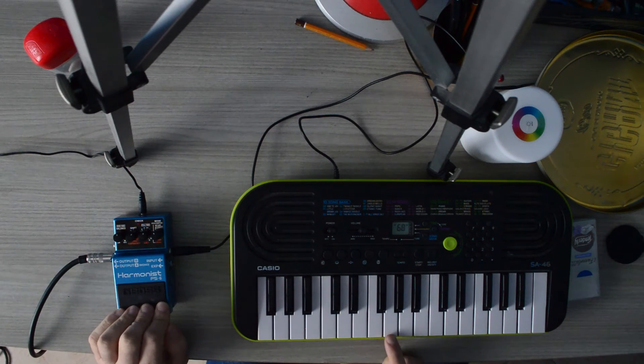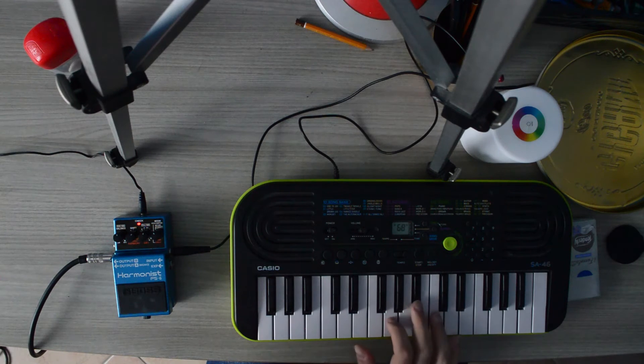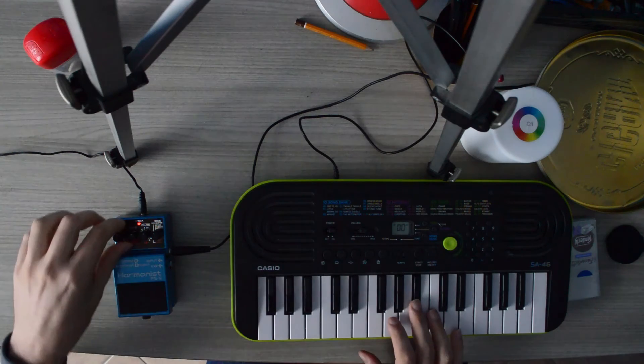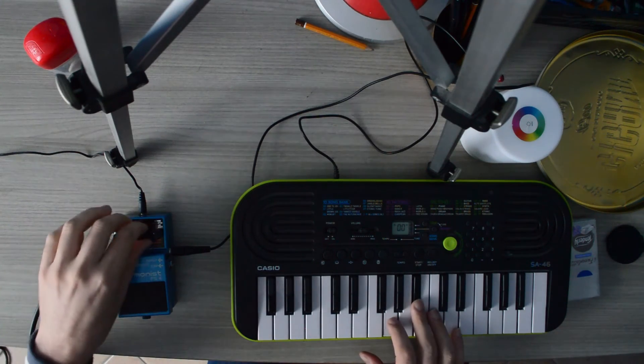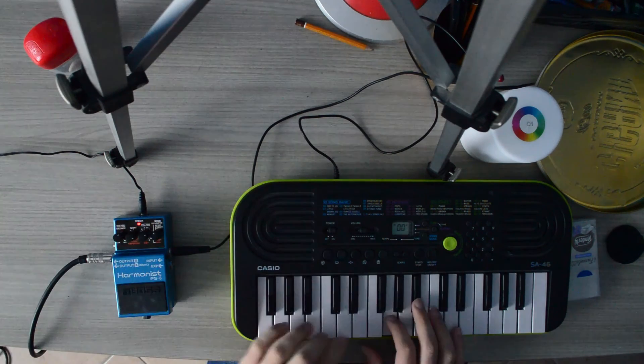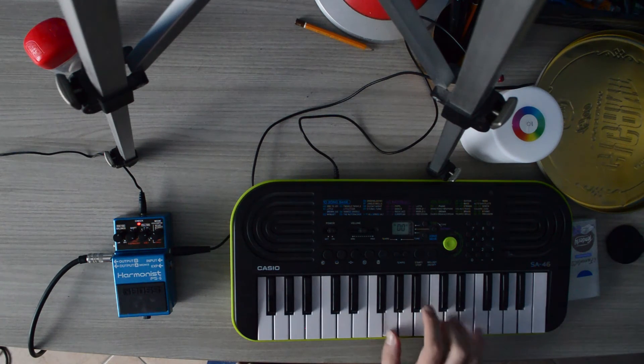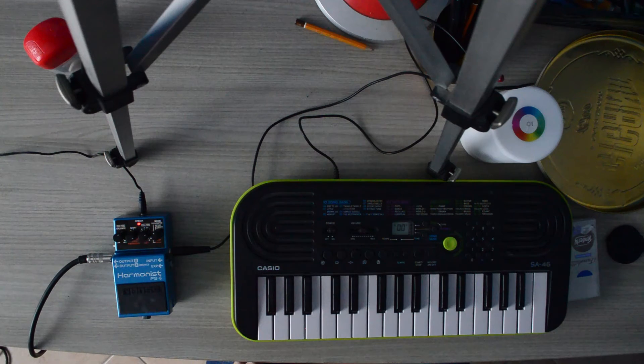This is without the harmonies, and this is with them turned down. Let's try the piano again. It sounds a bit cursy, like a little reverb, you know?